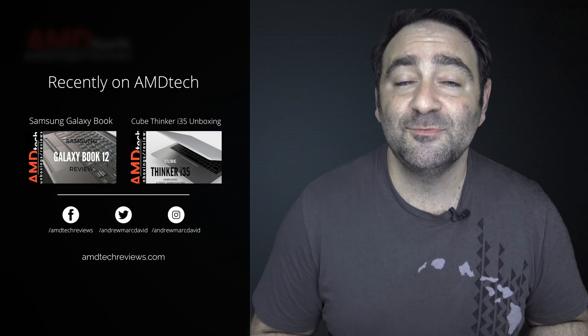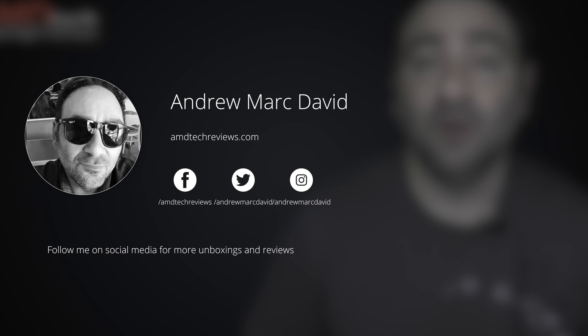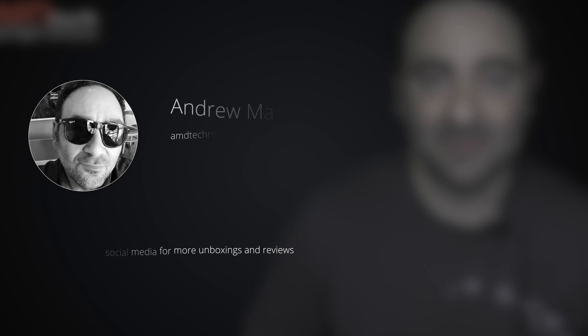Please hit the like button, subscribe, and share this video. Don't forget to leave a comment below — let me know how I'm doing or if there's a device you think I should review. Check us out on Facebook, Twitter, Instagram, and at amdtechreviews.com. Until next time, this is Andrew from AMD Tech. See ya.